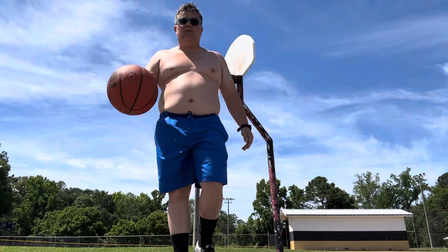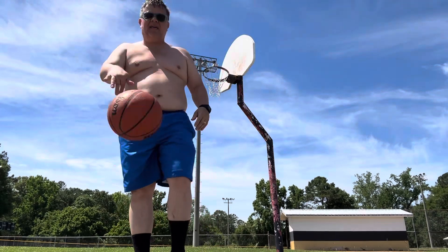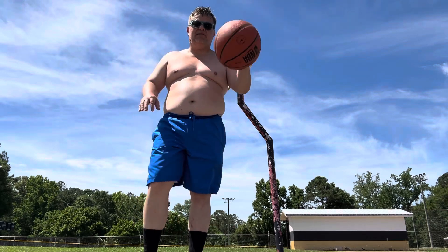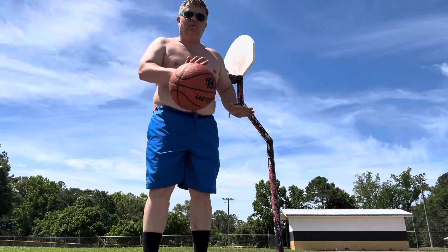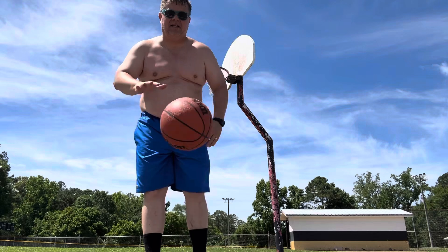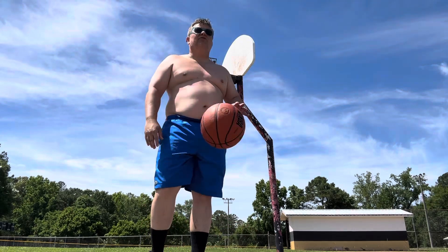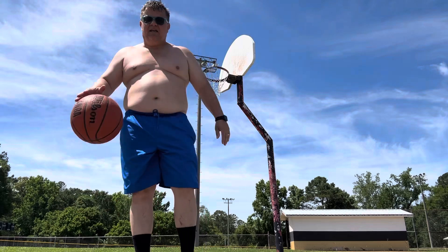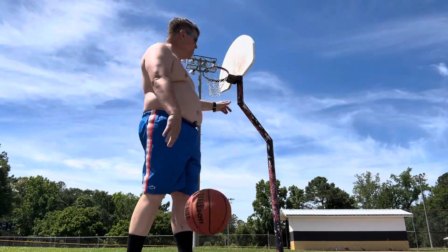Hey guys, Bama Mobs here. I hope you worked on your dribbling since last time. Last video we talked about using the pads of your fingertips — don't palm the ball when you're dribbling. Today we'll do some what I call short shooting, so we're gonna go over here to the goal.